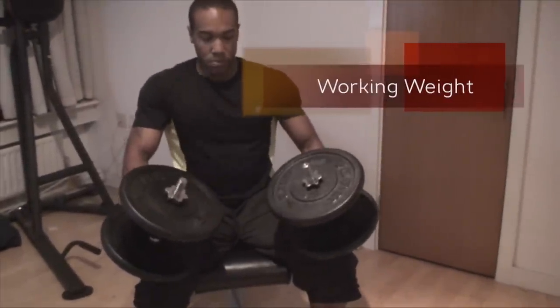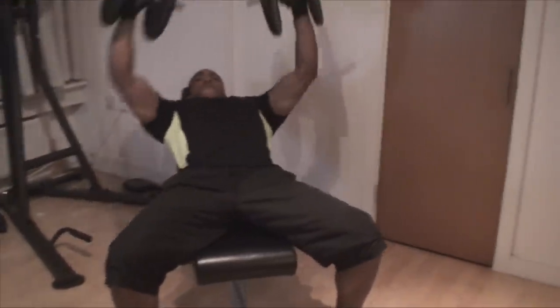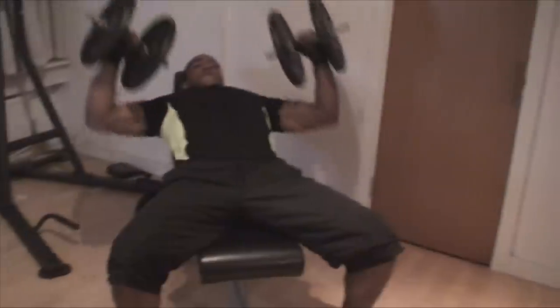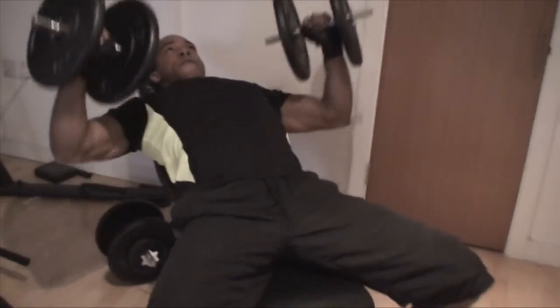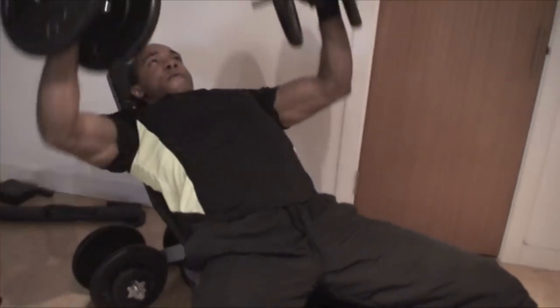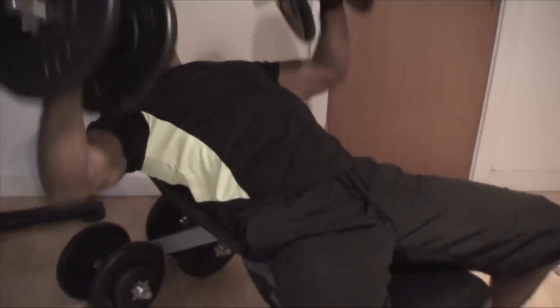I do five sets of incline bench press, up to 10 reps each — notice that's heavy. Notice I don't hold it like a barbell; I hold with a slight inward angle, which brings more chest into the motion as you drive through the centre of your body rather than your shoulders. If you flare your arms out, you're loading the shoulder instead.